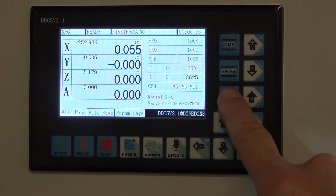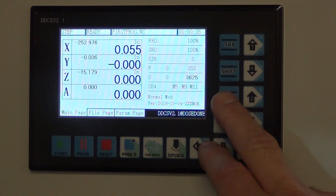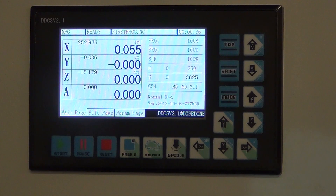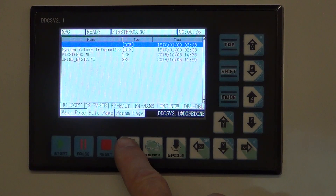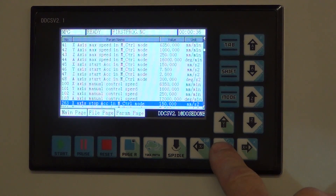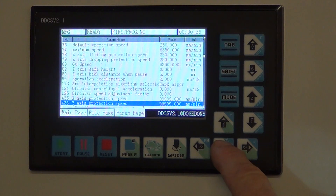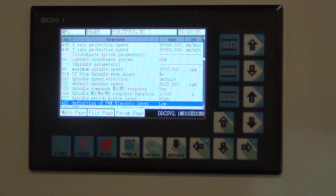The modes up here are MPG, which is what I was doing with the hand wheel. Continuous means if I push the buttons the axes will move. Step mode will do an incremental step. If I push start, it will run whatever program is listed, and those programs just come in on a USB stick — very easy to upload. There's a file page showing what's on the USB stick. And then the parameter page has a large number of parameters you can set, including pulses per inch for each axis, accelerations, maximum speeds, whether or not to respond to limit switches — all kinds of stuff. It's very well thought out and an amazing controller for the price.